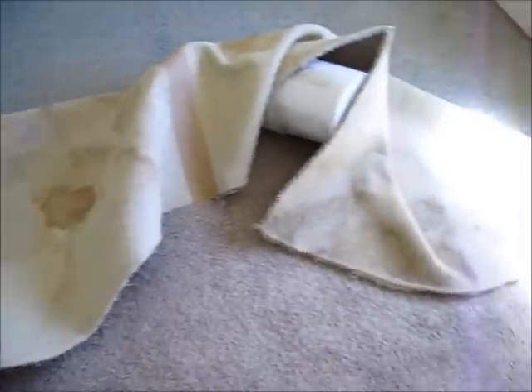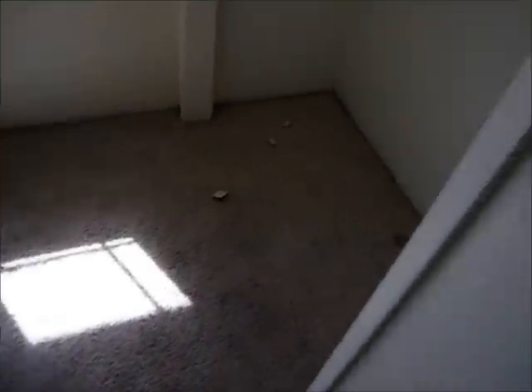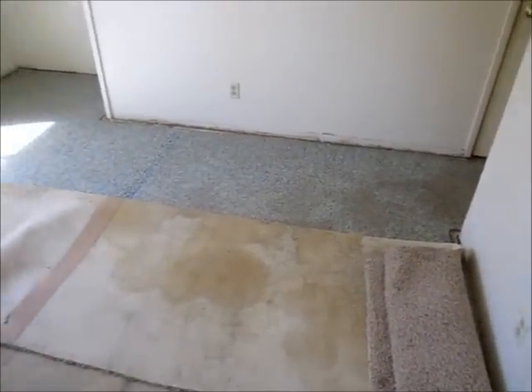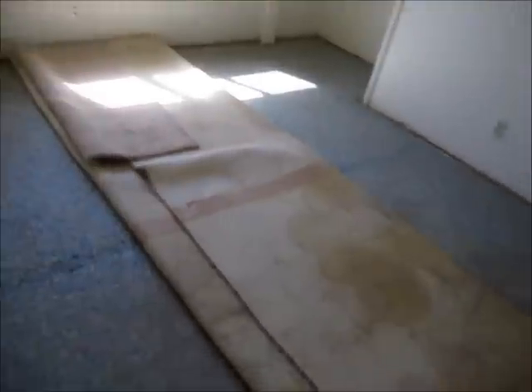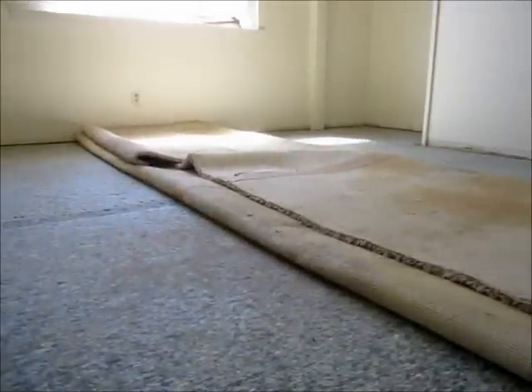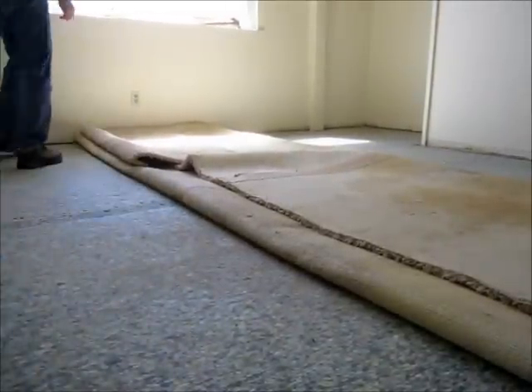Just go around the room and roll it up. Now that I have the carpet folded into the middle of the room, I can roll it up and remove it. Let's go.